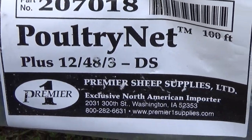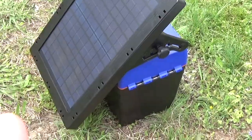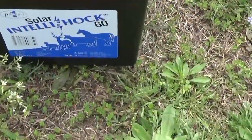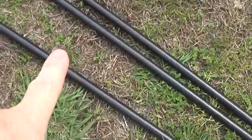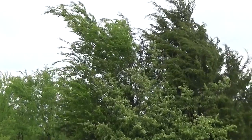This is the fence we got — the poultry net 12-48-3, and it was the kit. It came with the solar charger. This is the IntelliShock 60, and I bought four corner posts for extra strength since it's really windy in Oklahoma.